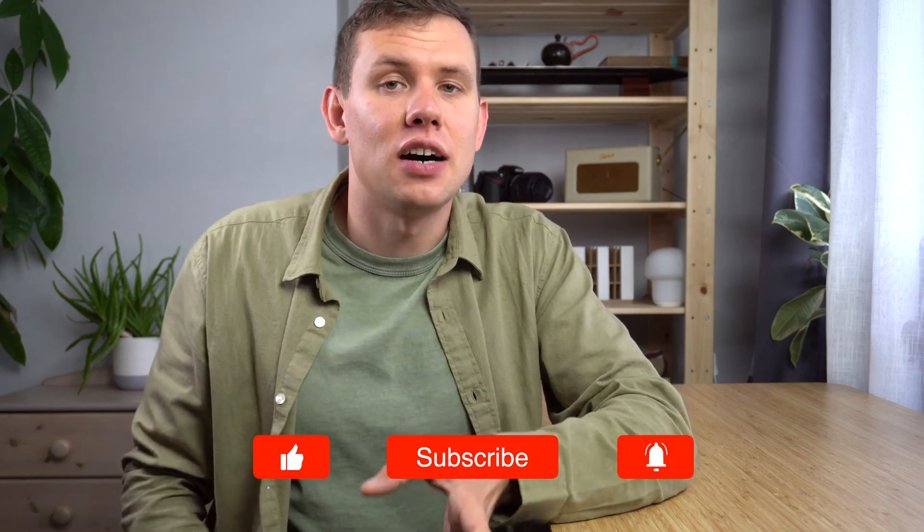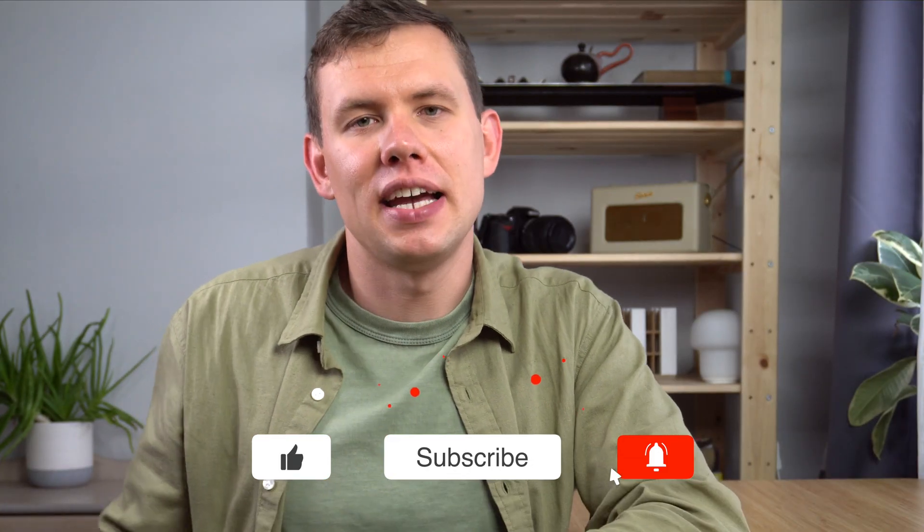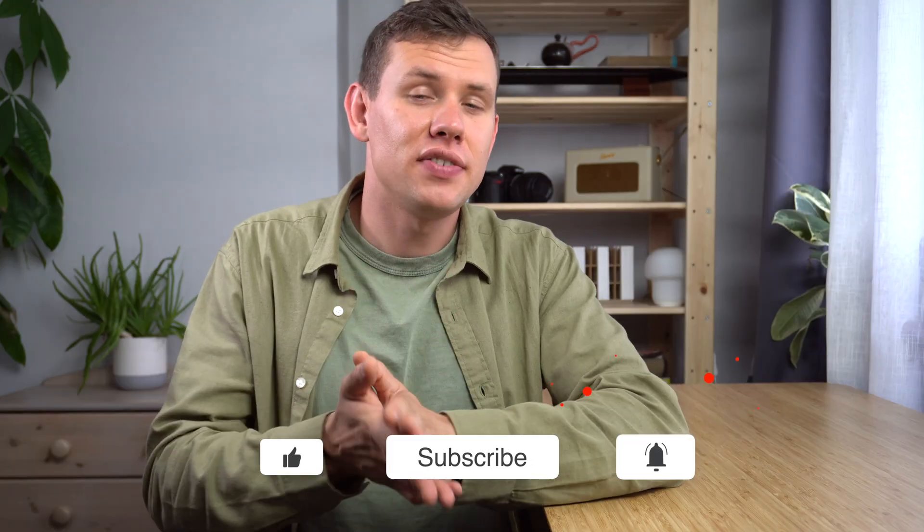If you liked this video, you might also like this other video on how to draw architecture like a pro. There's also another video I made on how to render a cafe interior in Procreate. These are two videos with different individual styles, but I think it's worthwhile checking them out because they give another perspective on how to render interior perspectives done in SketchUp. I highly recommend you check them out, and I'll see you on the other side.